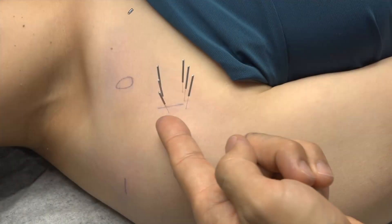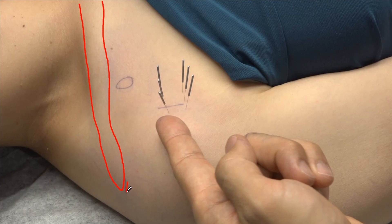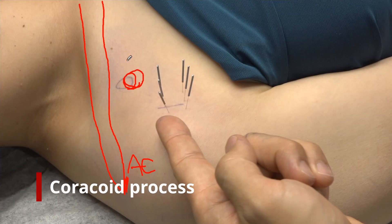First of all, I want to show you how to indicate the bony landmarks. This is the clavicle that goes horizontally, and the lateral tip of the clavicle is where the AC joint lies. Just below the outer one-third of the clavicle, we can indicate the coracoid process.